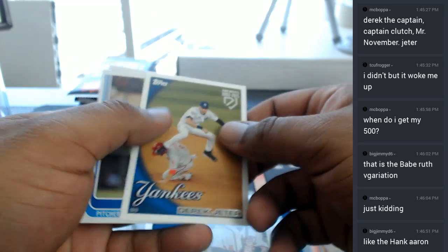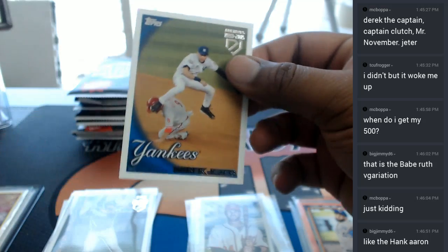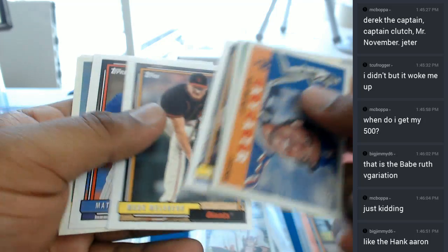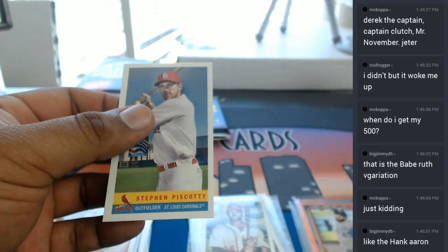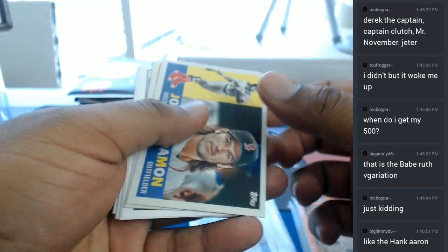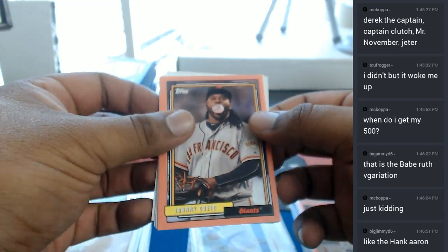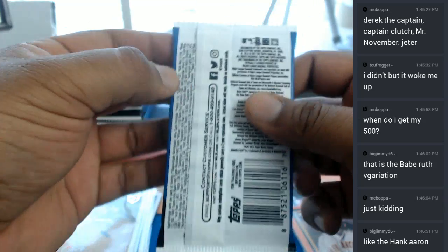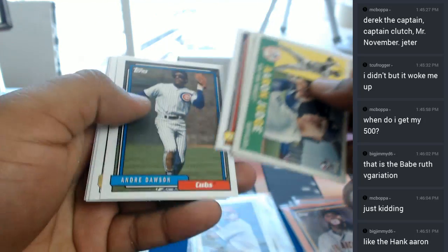Here's another Derek Jeter insert for you. Not numbered, as only some of them are. A Steven Piscotti insert for the Cardinals. So, still no auto from this box. A Johnny Cueto peach for the Giants — that's 2199.